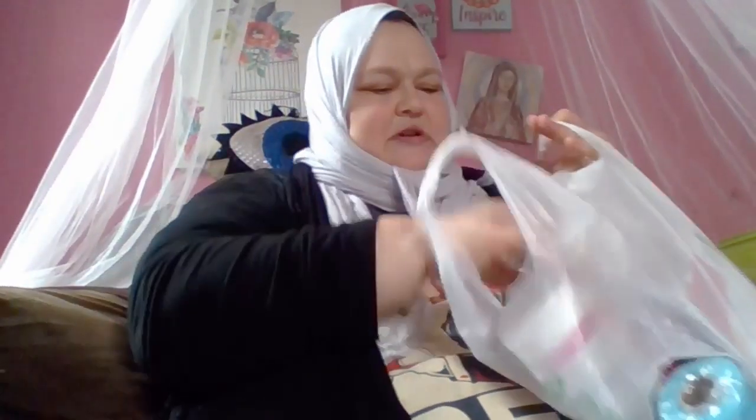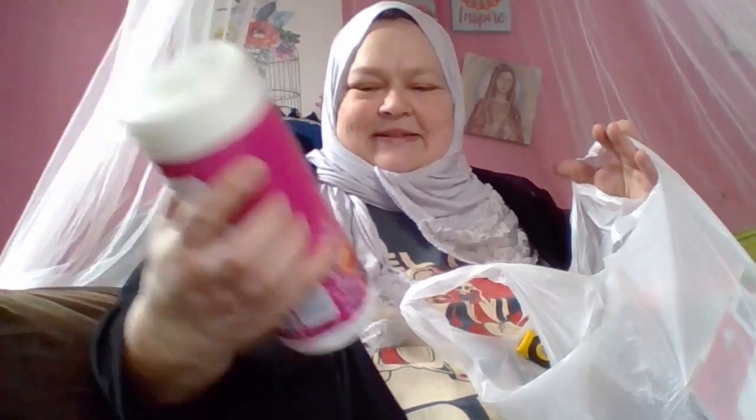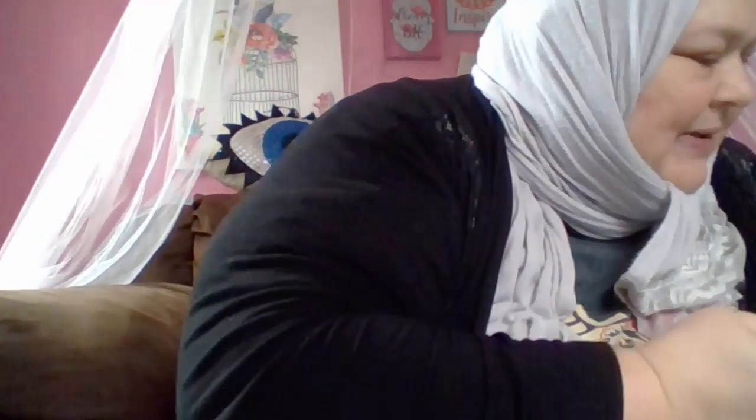And some very good cleaning supplies from the Dollar Tree — Clorox brand, with 40 wet wipes in it. I'm so happy. I got four of those. So happy.